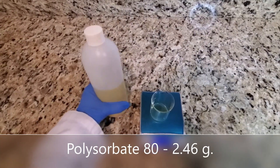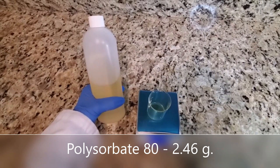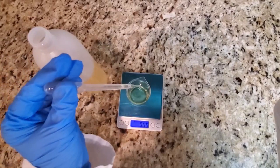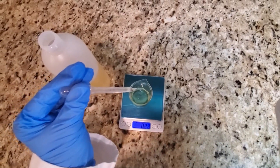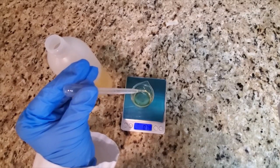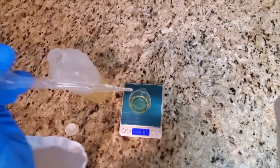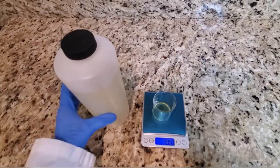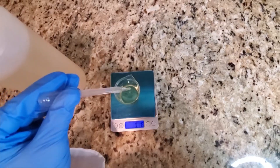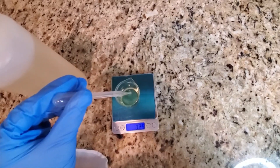To my fragrance oil I will now be adding some Polysorbate 80. The reason I'm using Polysorbate 80 is it's a natural emulsifier — it is actually sourced from vegetable matter and it allows my fragrance oil to bind with water. I'm also going to add my surfactant; I have chosen to use Cocoglucoside as I really like how it works in this formula.